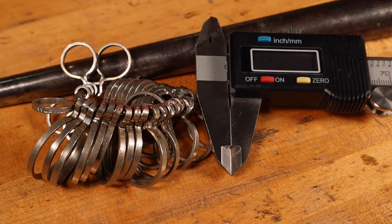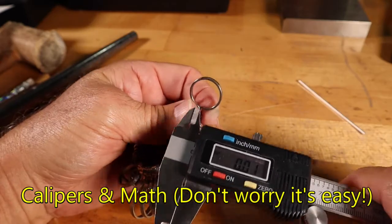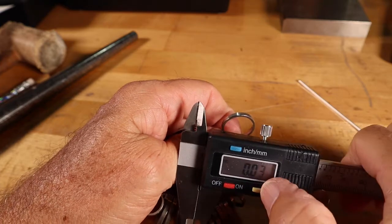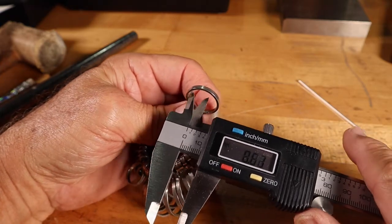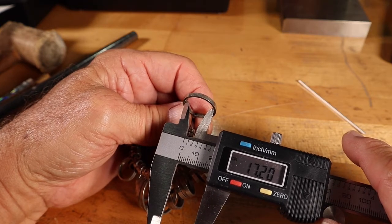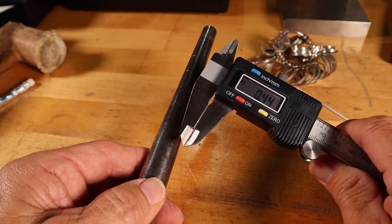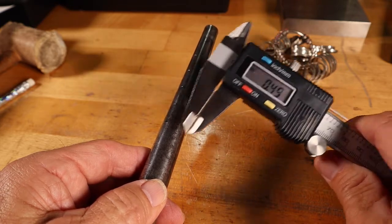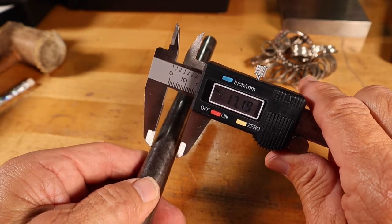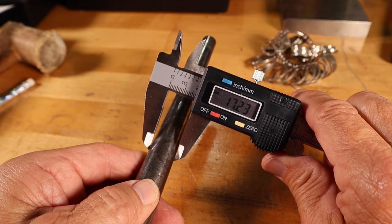Another way to determine the ring blank length is to use our calipers and a little math. We want to find the diameter of our ring size, which is size 7. Make sure that you zero out your calipers, then pull them out to size 7, try it in a couple different spots — and it looks like we're at 17.2 millimeters for our diameter. You can also check your diameter by using your ring mandrel, just in case you don't have a ring sizer. Go down to size 7, pull your calipers out, and check in a couple different spots — here we are at 17.2 millimeters again. That is our diameter for size 7.